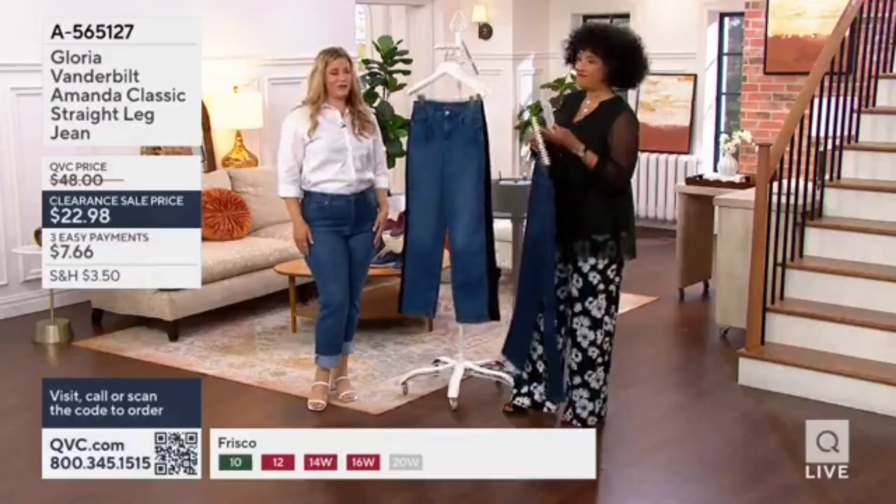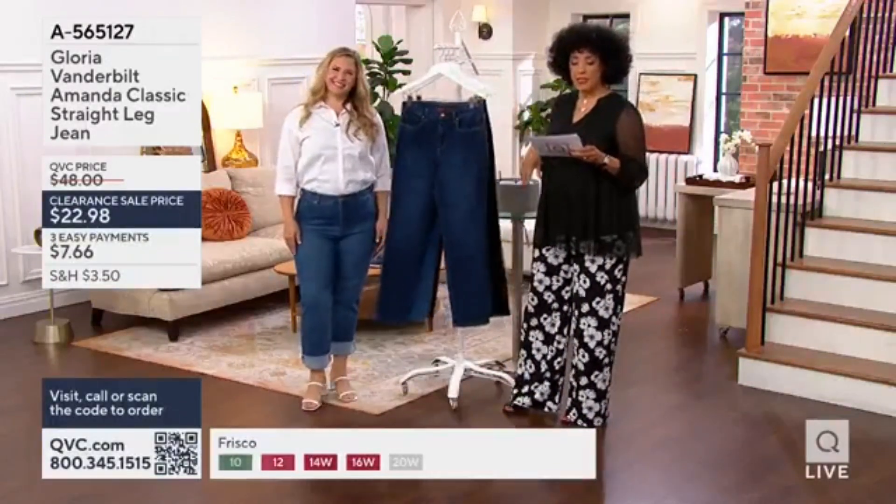Take it from summer right into fall and winter. All right, if you want a pair, the item number is A565127.